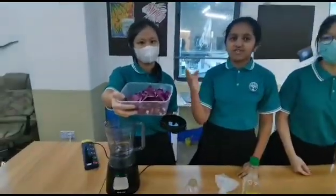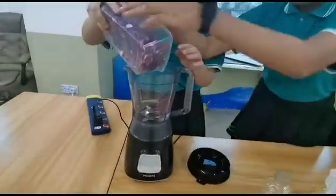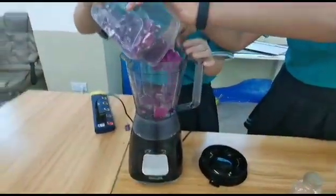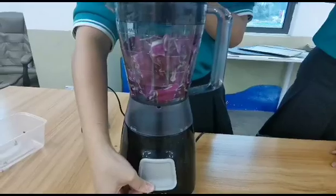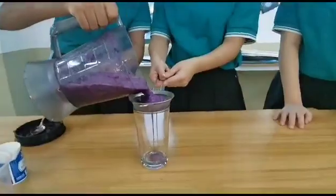Put the chopped red cabbage into the blender to extract the pigment. Now we strain the red cabbage juice.